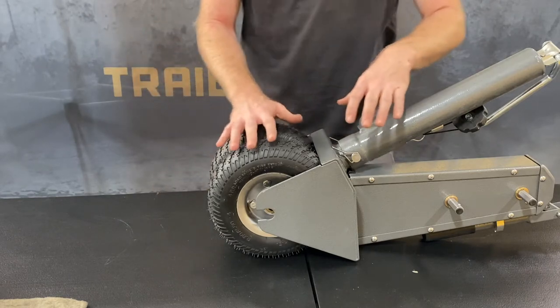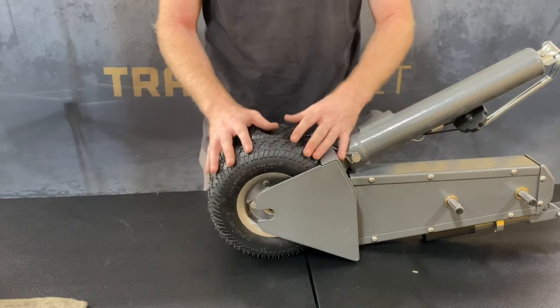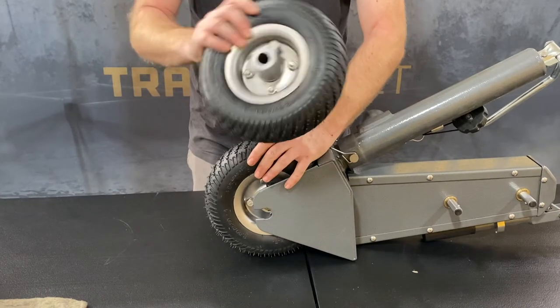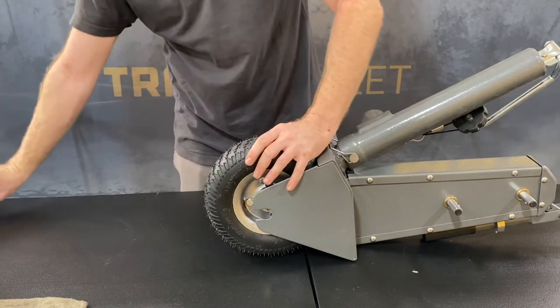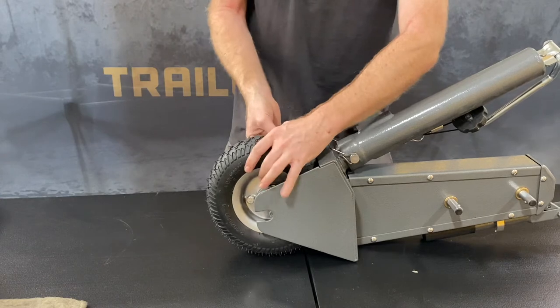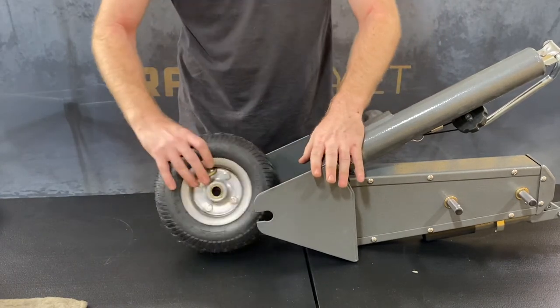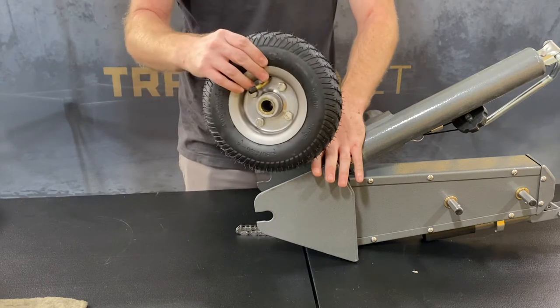Now that you've done that, you can go ahead and remove the pneumatic/air tires. Remove your follow wheel first, then remove the chain off of the drive wheel, then you can go ahead and remove the drive wheel as well.